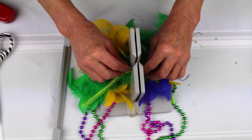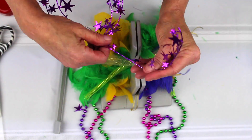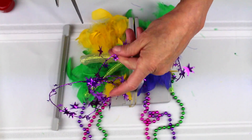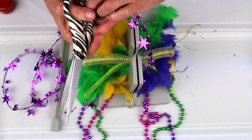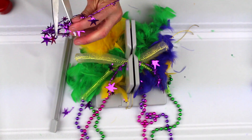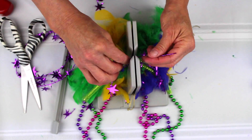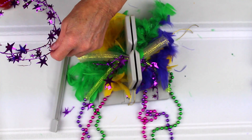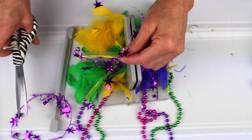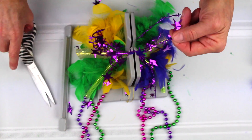Then I just lay that down in there. I had this extra piece, and I'm just going to cut some pieces of this garland and just lay these little pieces in. So I think I'm going to cut — here's another one — and just kind of fold that in there, and cut another piece, fold it in there.